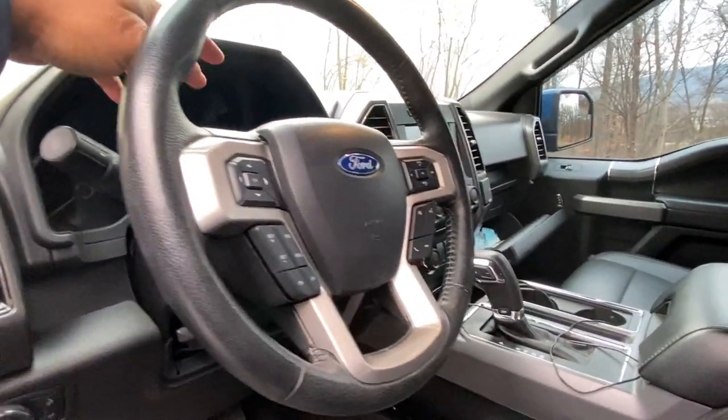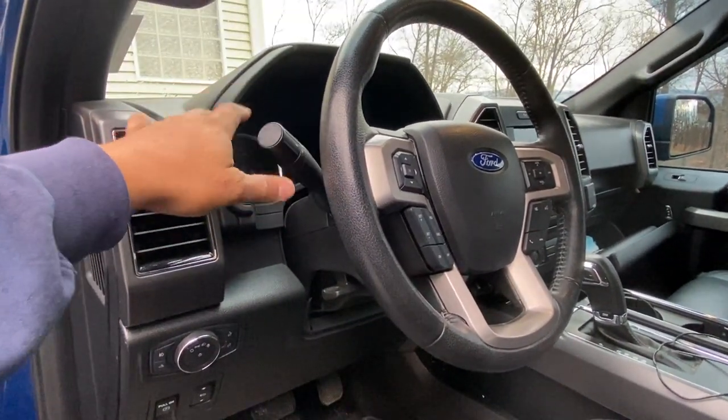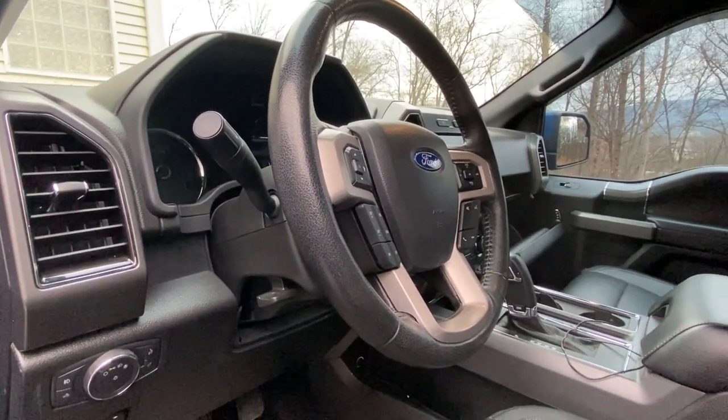I changed the blinker tick — there's only a single blinker tick. When you do the little click, instead of going from the factory three clicks, it now goes six.